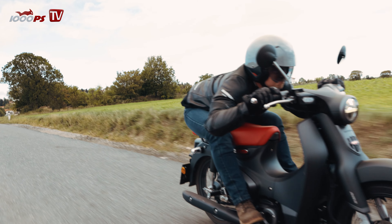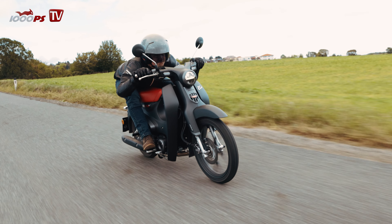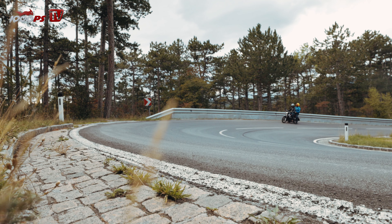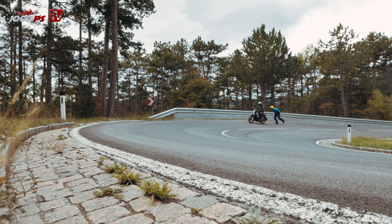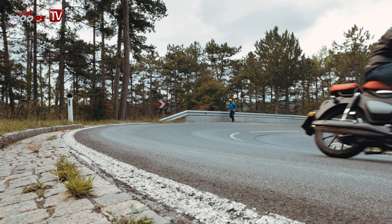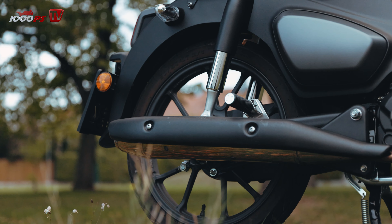Ich würde es jemandem empfehlen, der ein Motorrad hat und für die Stadt was Spritziges, anderes, Flüssiges haben will, um von A nach B zu kommen. Verbrauch ist auch gering: 1,5 Liter braucht er, Tankvolumen 3,7 Liter — das heißt, man kommt über 200 Kilometer weit. Das ist in Ordnung für ein Stadtgerät. Und wenn man will, kann man halt auch auf die Landstraße rausfahren — geht ein 100er und ist dabei durch die 17-Zoll-Räder auch immer noch stabil.